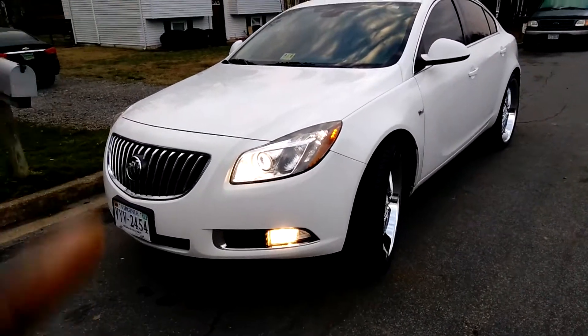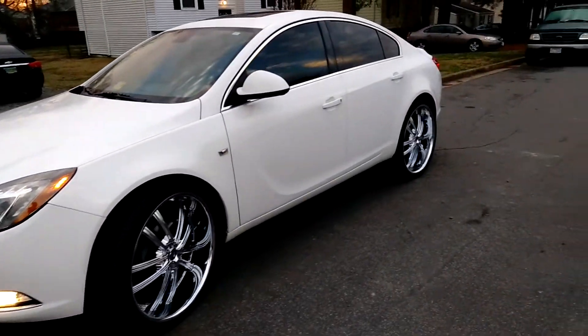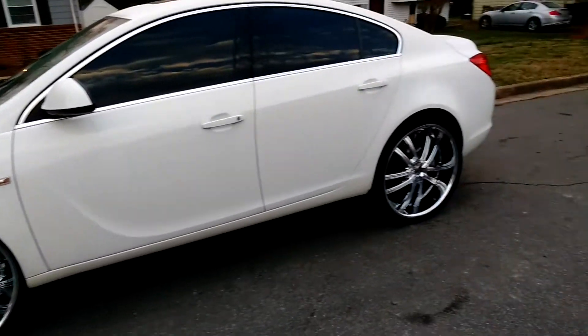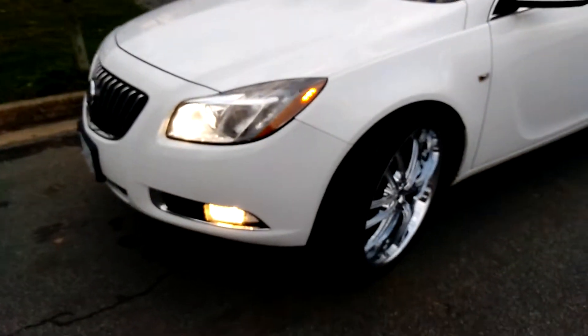All right, child, we got a 2011 Buick Reaver, 24s — the first one I done seen online, man. Sitting right, four U-turns. It's done by yours truly.